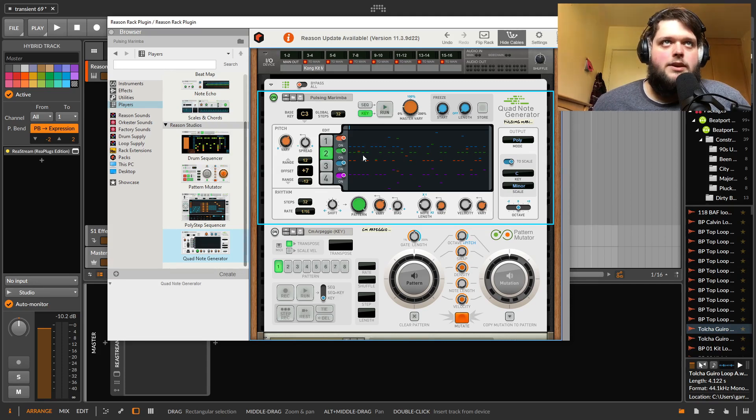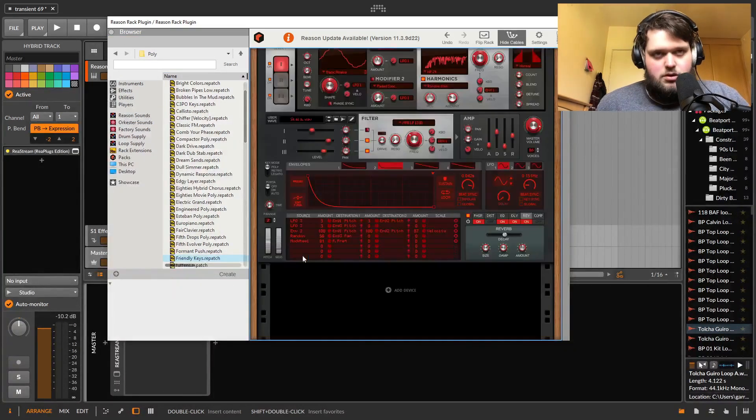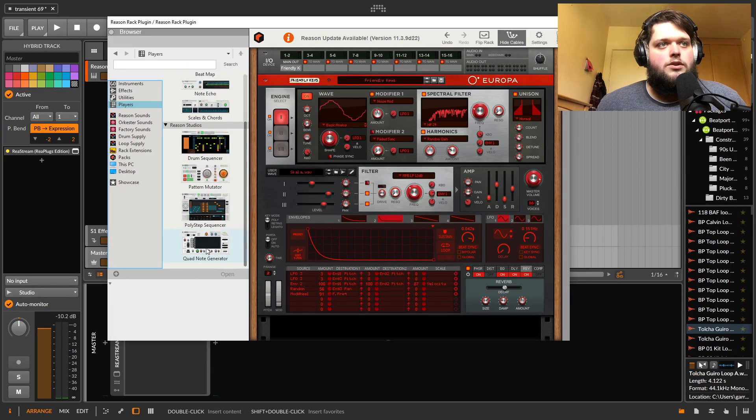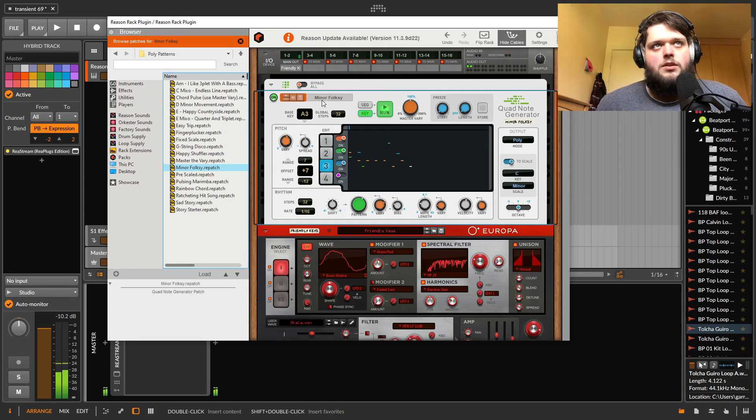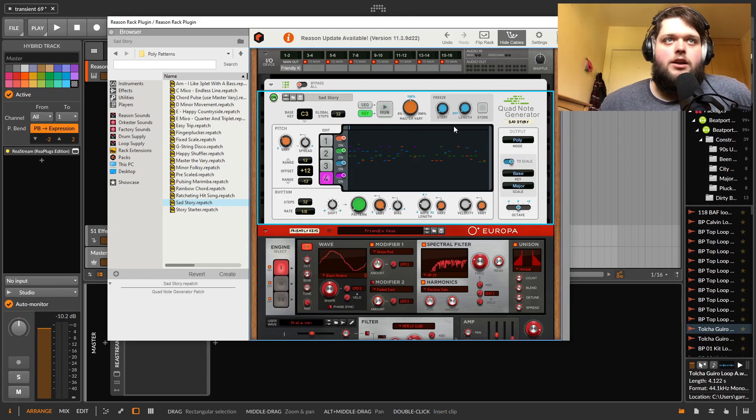Finally there's the Quad Note Generator. I haven't used it that much and I'm not completely familiar with exactly what it does, but you hold down one key and based on the settings you put in, it will generate a four-note polyphonic thing based off what note you hold down. You can do some cool stuff with this — all from one key. I've pulled this up to have a quick look but haven't really gotten into exactly how you program it. It seems capable of a lot of cool stuff.